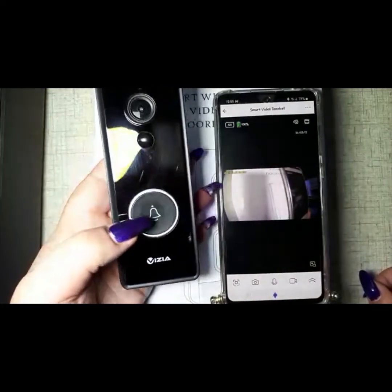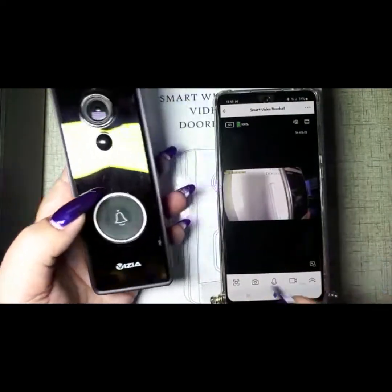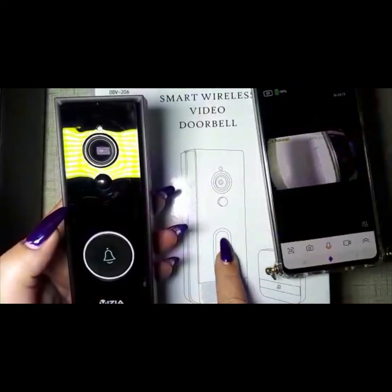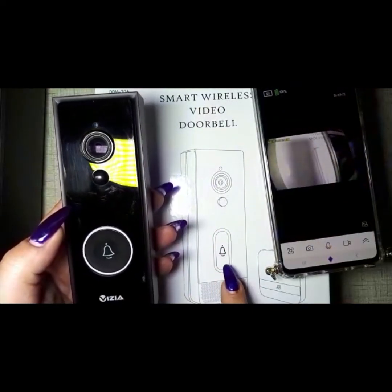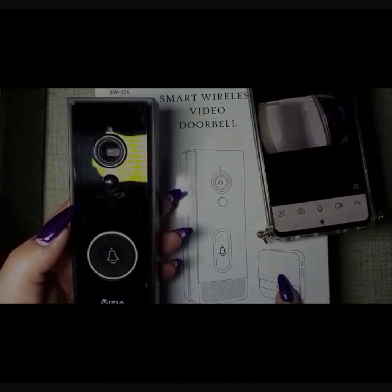That's how you set up the Visiatek doorbell. This is the one with the round button. There is also a different model — it will be silver and have an oval doorbell button, and that's the ringer unit for that version.